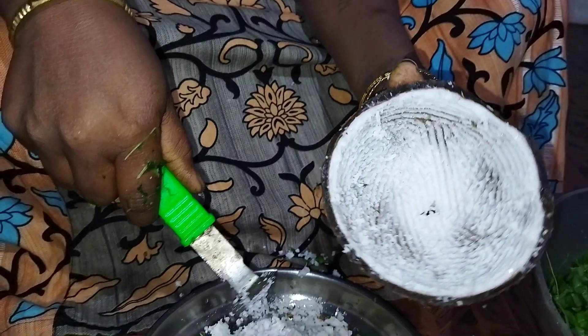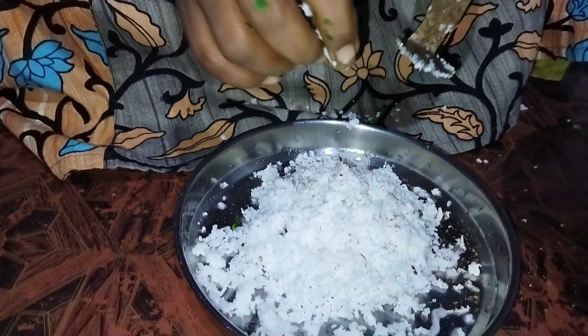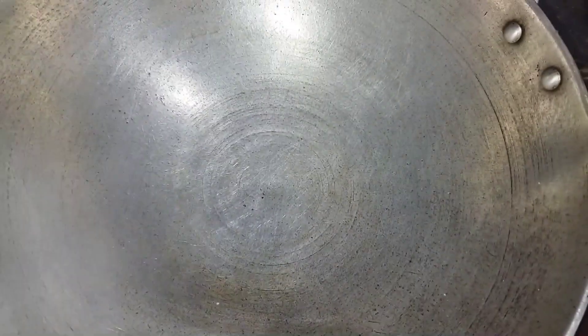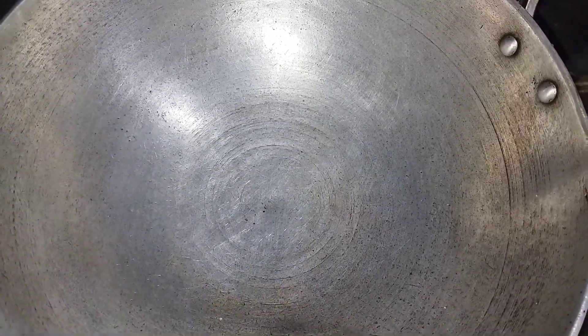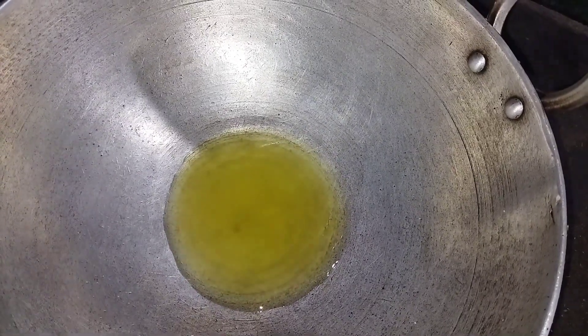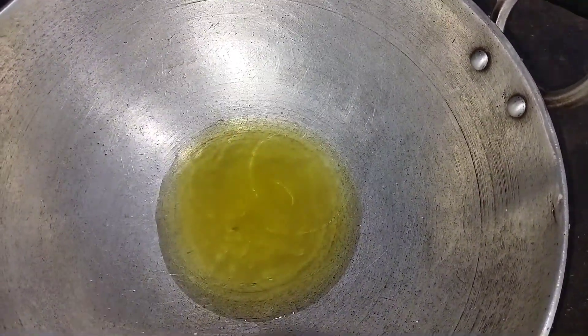If you want to remove the water, you can also use the water, and you can also make the water. If you want to remove the water, you can remove it. I will put the top of it in the bottom.